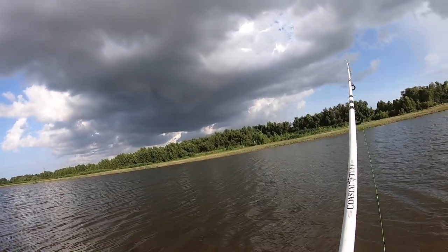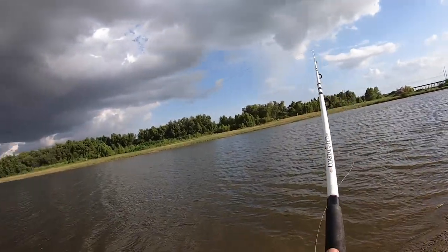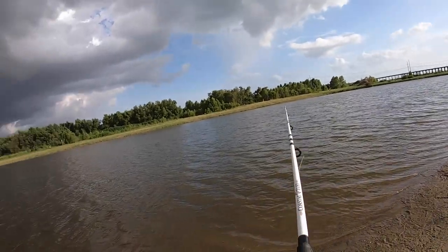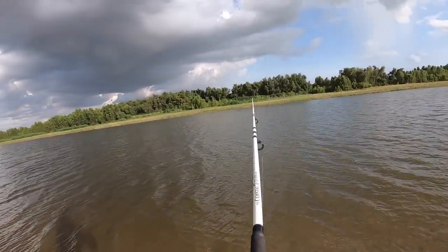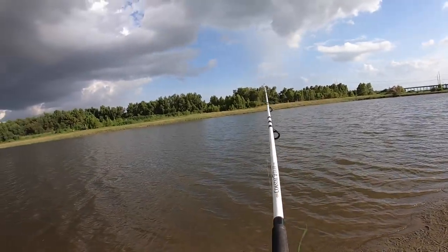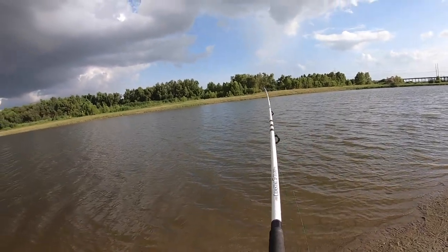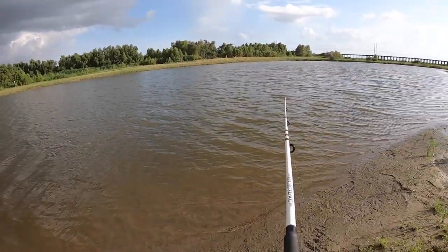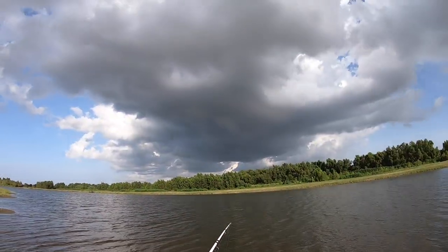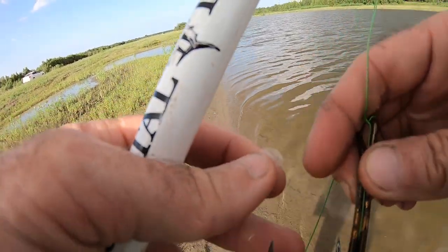Much further of a cast. Let's see if it holds it much lower, which I know it will. I hit something there. Look at this, guys — I did hit something for sure. Got scales on the tip there. Awesome.